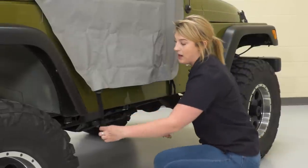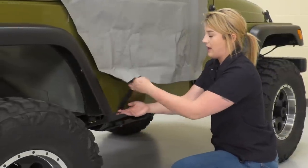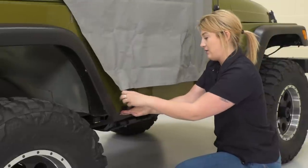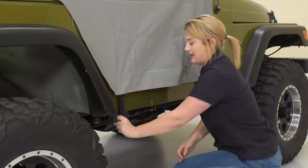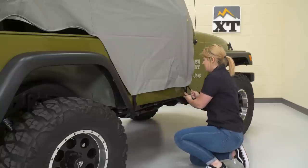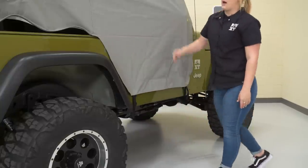We can go ahead and do this bottom one, hook that underneath our body here, and just pull this strap tight. These are also gonna be thick, heavy-duty nylon straps, and those are gonna keep that sealed down over your doors. So if you have your doors off, you don't have to worry about this flapping up.